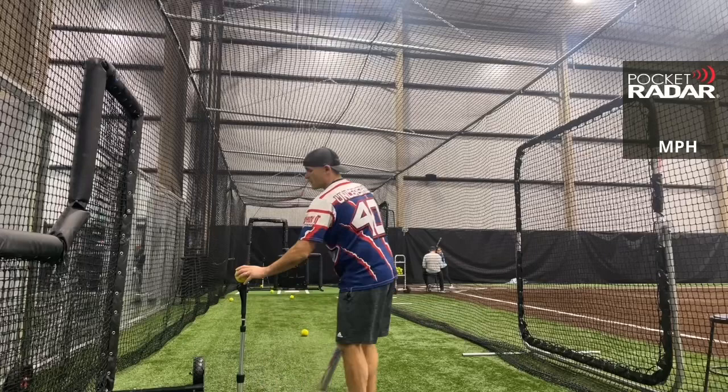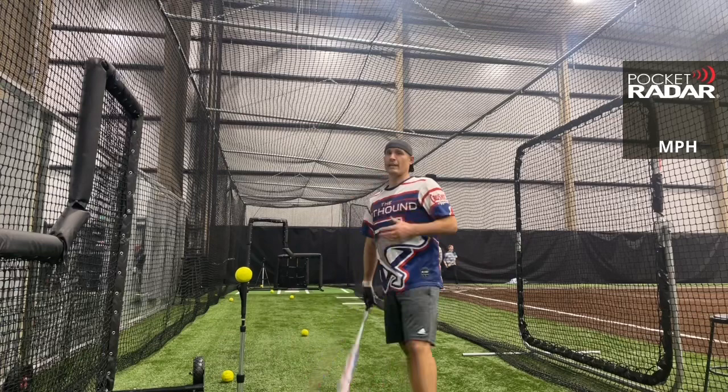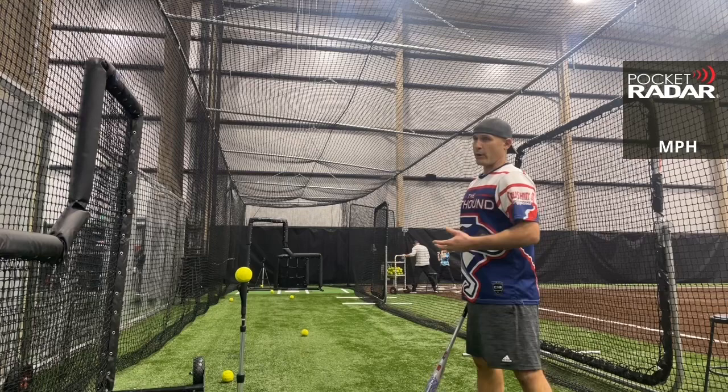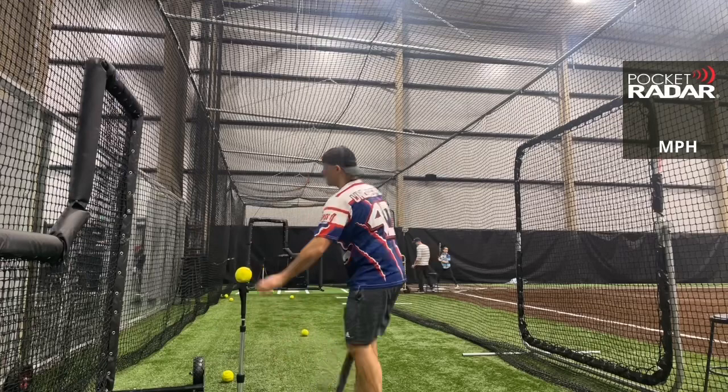92 miles per hour. One more — let's see what you can do. 94 miles per hour. That gives me a good gauge. I like to test a bat with another bat that I know where it's going to be — in the same workout I can compare them that way. 96 miles per hour on the Torch Mutated.